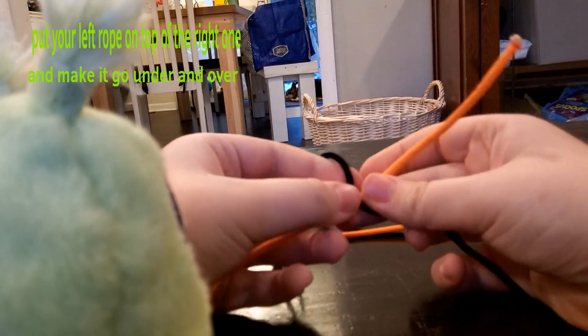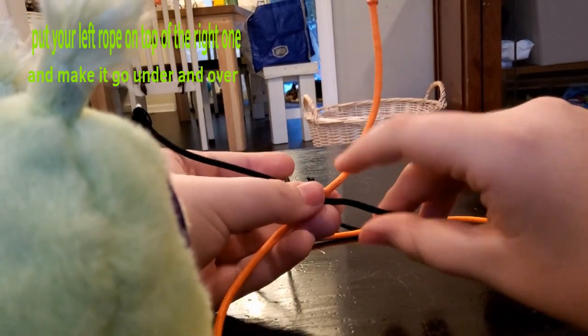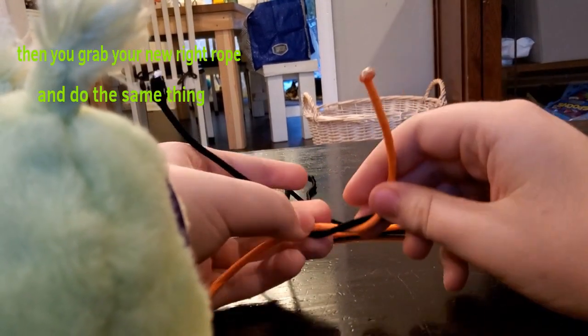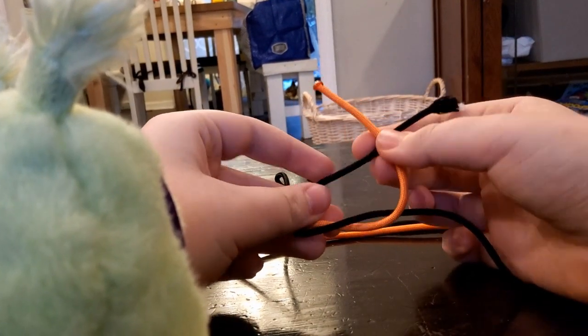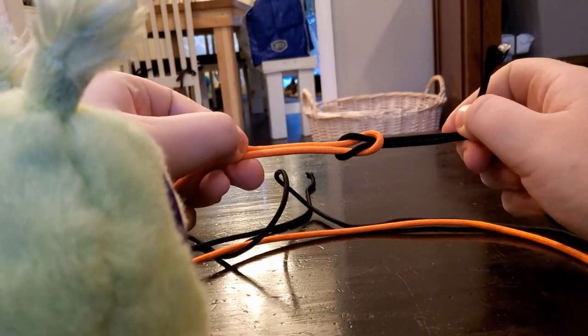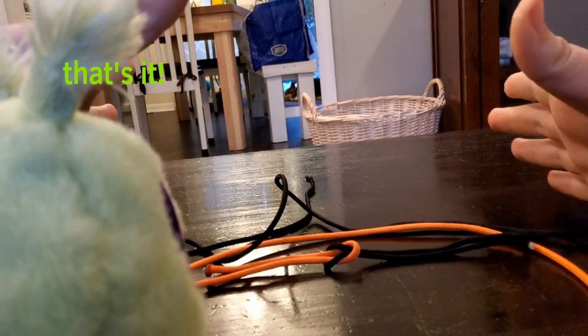Put your left rope on top of the right one and make it go under and over. Then you grab your new right rope and do the same thing. Then yank it. And boom, that's it.